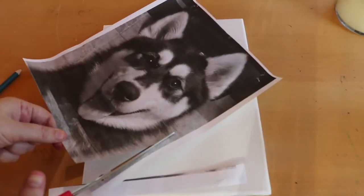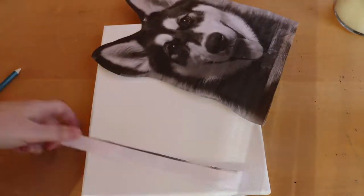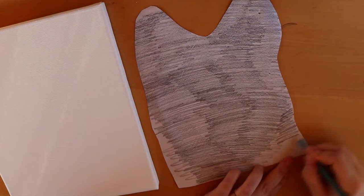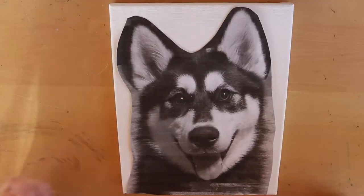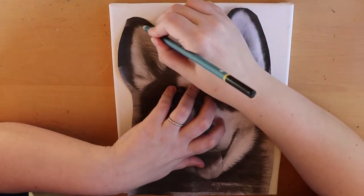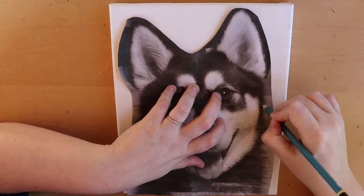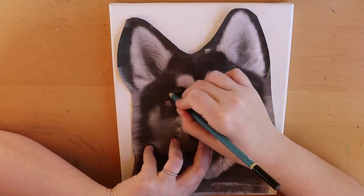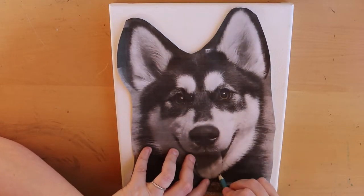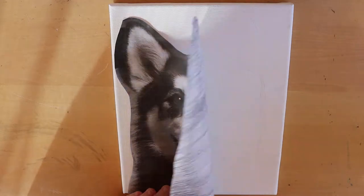I cut out the unnecessary parts I don't want in the picture and then place it in the center of my canvas. You want to make sure you cover the entire area you need to trace so all lines transfer over. Then I take that same pencil and go over where the lines are, indicating certain areas where I'll need different colors — starting with the ears, the shadow of the ears, going around each of the white parts of her face. Now you have a little blueprint for how you're going to do your painting.